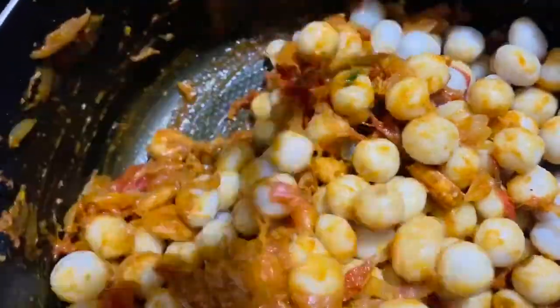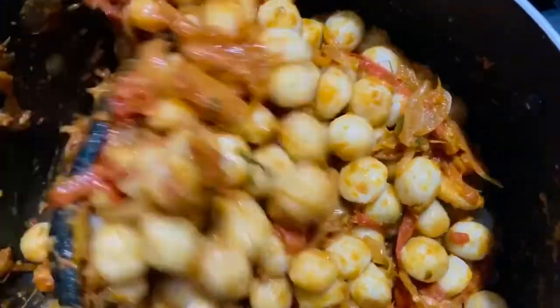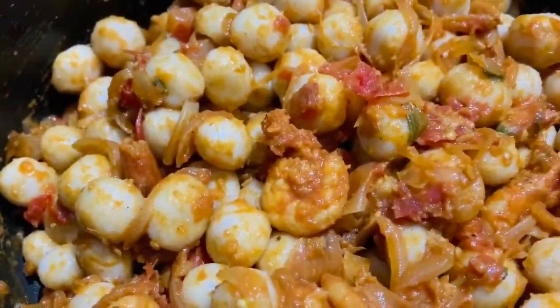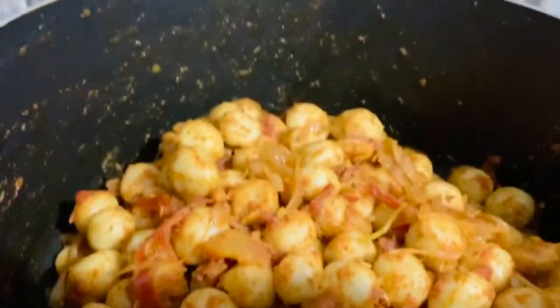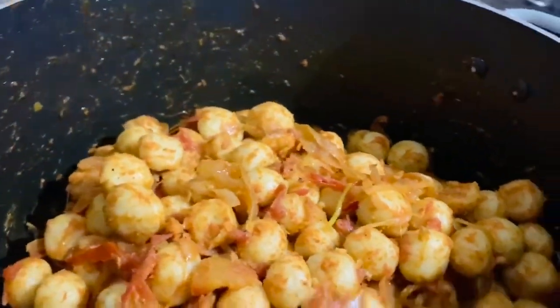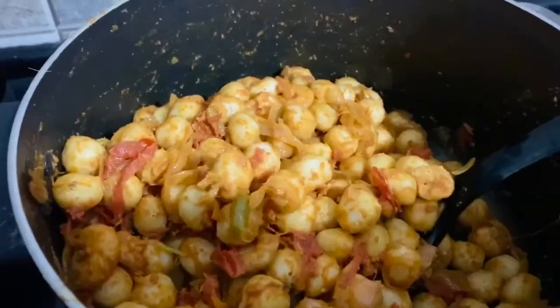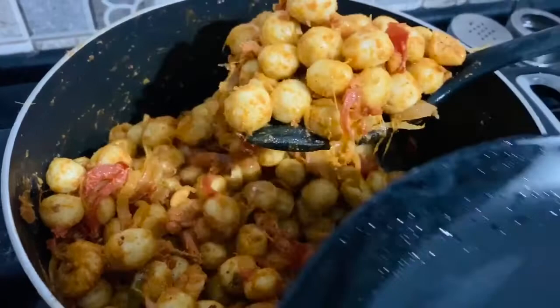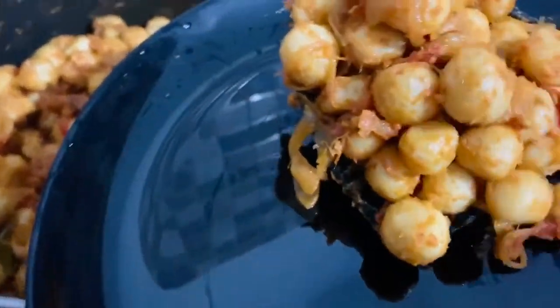I will try this whole dish with a little bit. After a little feedback, I have to give the dish a taste. I will serve it on our own menu. This is a very delicious salad.